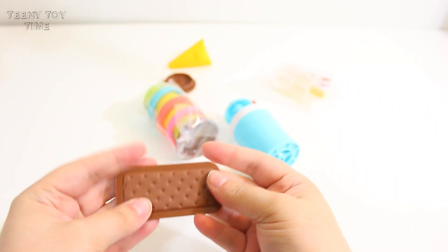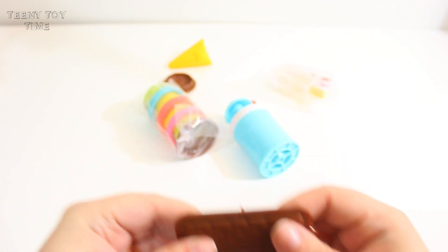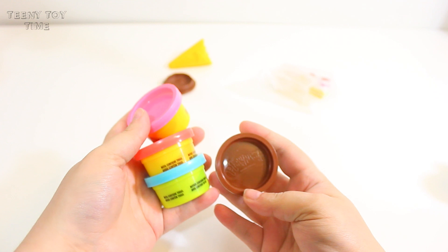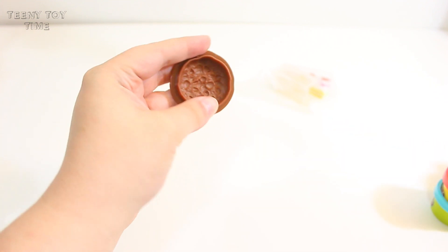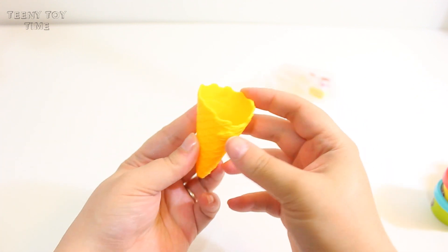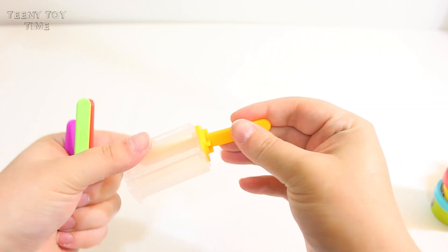Let's see here, I think this is to make the ice cream sandwiches. How cute! I think this is to make the sprinkles. And it comes with even more Play-Doh. Adorable! You can make ice cream sandwiches. And a little pretend waffle cone. And this thing to make the star-shaped popsicle.